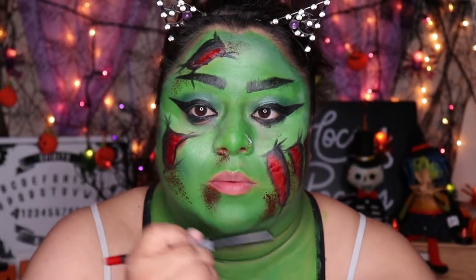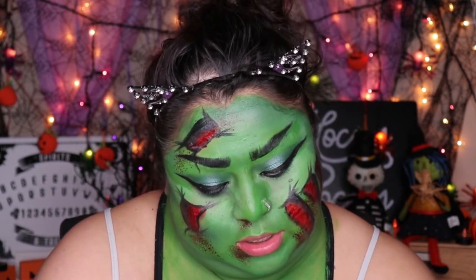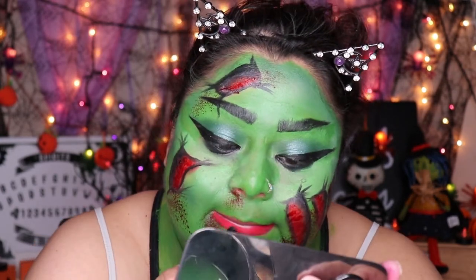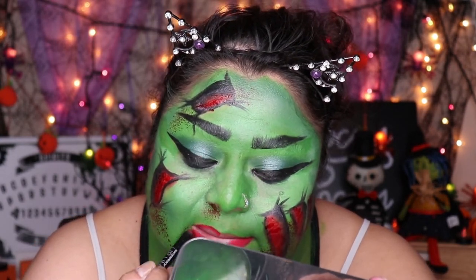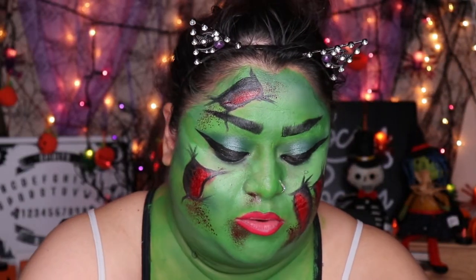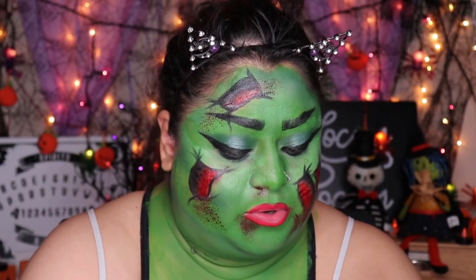Now with an eyeliner I'm going to go ahead and just make a big wing. Now we are going to go in with a red lip — I'm going to go ahead and line my lips first. This is from BH Cosmetics in the shade Glory. Of course you can use any red that you have at home. Then I'm going to go in with a liquid lipstick — this is from Real Her and it's called I Am Adaptable.